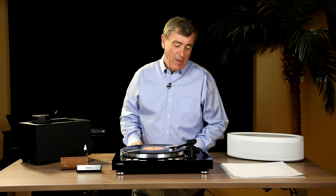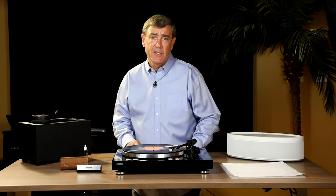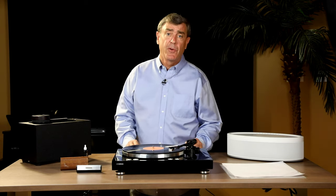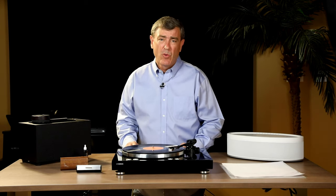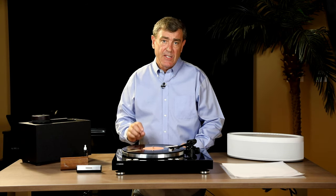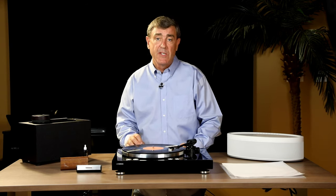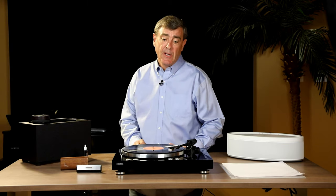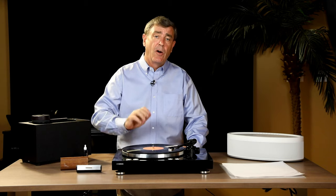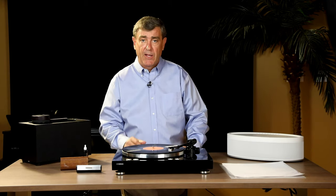A lot of people are buying tons of great music at swap meets, yard sales, garage sales, even the second-hand bin at your local record store. You can buy albums that are 30, 40, 60 years old with great content in them. But unfortunately, over the years they build up dust that lands deep into the grooves where all the good music is — the high frequencies, the imaging, staging, and all the detail of that music. So we want to clean out those deep grooves so the stylus can get down to the bottom and play back that great content.